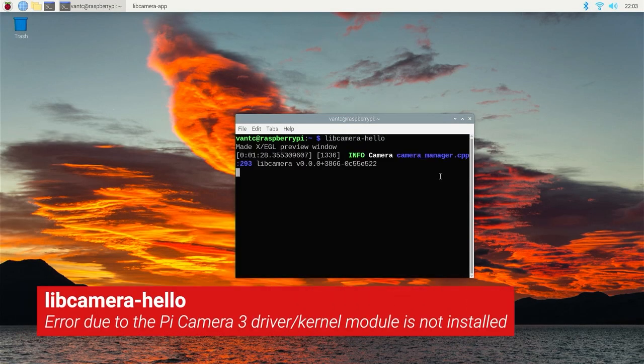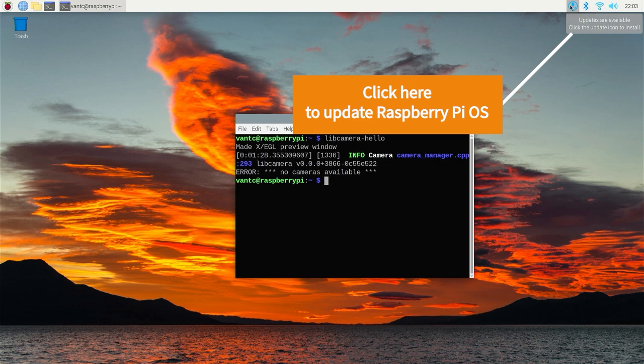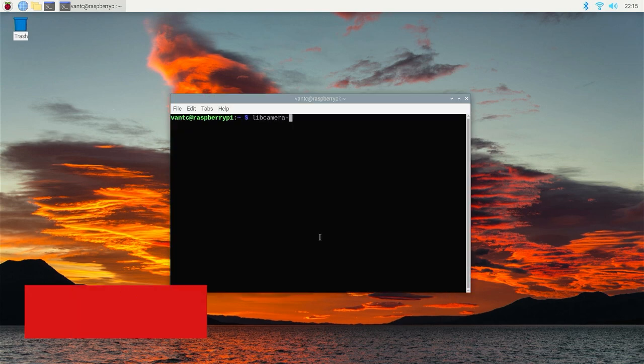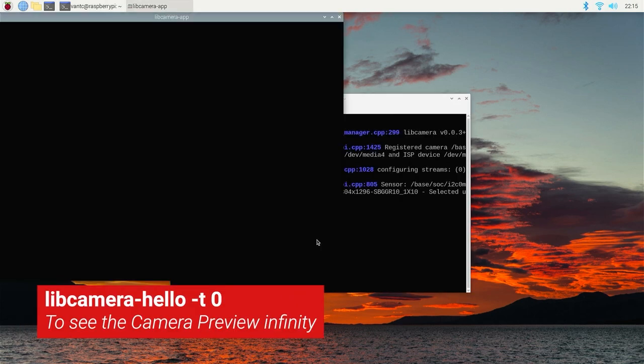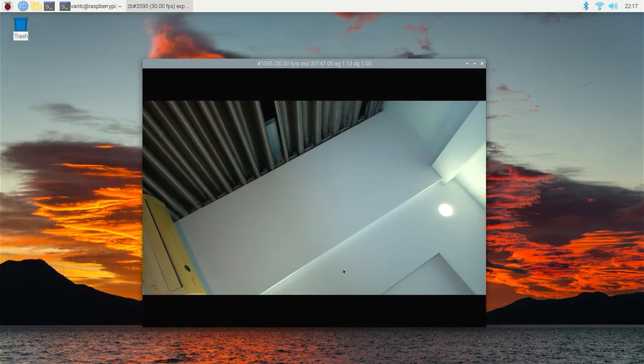On first boot, if you run the command libcamera-hello, you will get an error message saying no cameras available. Don't worry — click the update icon on the taskbar to update the Raspberry Pi OS to the latest version. After updating and restarting the board, you can use the command libcamera-hello -t 0 to preview the camera and align the camera angle.